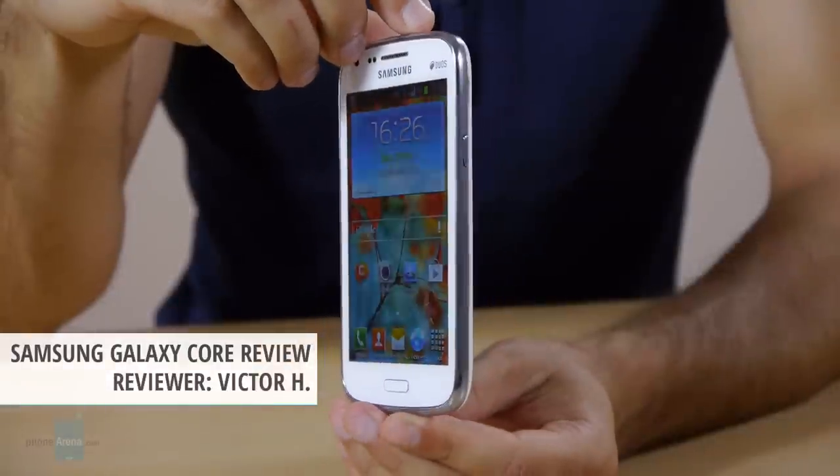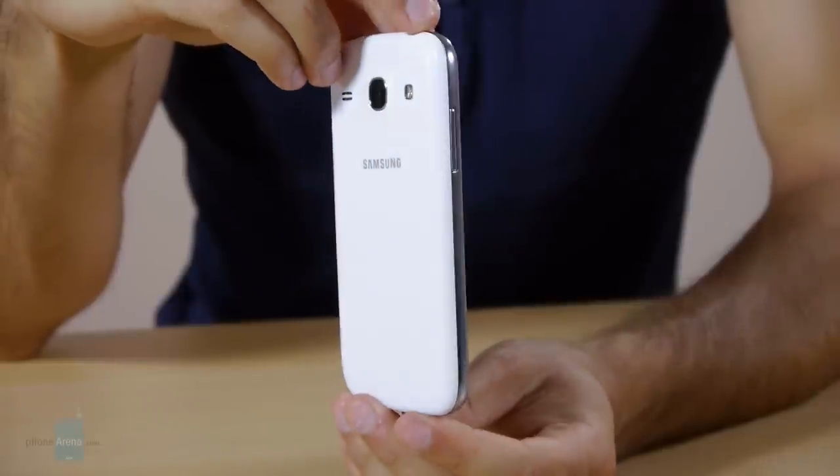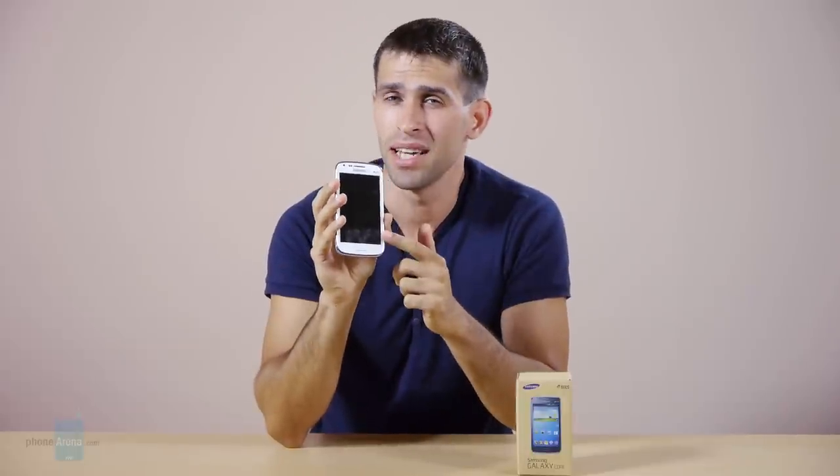Dressed in a typical Samsung plastic uniform, the Galaxy Core stands not in the forefront with top-of-the-line specs but right in the core of Samsung's Android offerings — the mid-range. This is Victor with PhoneArena presenting the Samsung Galaxy Core. It comes in both a single SIM and a dual SIM version, and we have the dual SIM one for review. It features a 4.3-inch display, a 5-megapixel rear camera, and a decently snappy processor. But is that enough to survive in a dog-eat-dog world of Android competition, or does this handset need a little more flair? Let's find out.